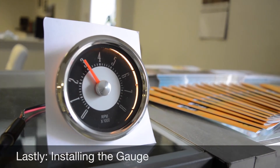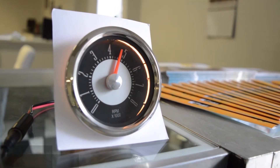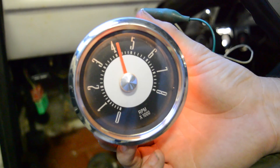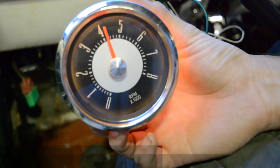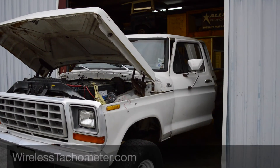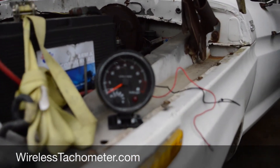The only thing that's left is installing the gauge. We provide a selection of tach gauges, but our tach can be modified to work with almost any gauge. To complete the installation, you'll need to attach the gauge's power and ground wire, and when applicable, the dimmer wire as well. We hope this video has been helpful and that you are pleased with your AutoHack tachometer. Thank you.